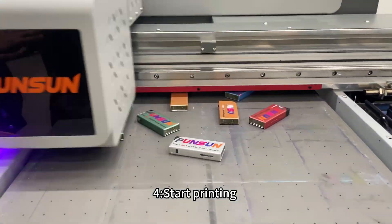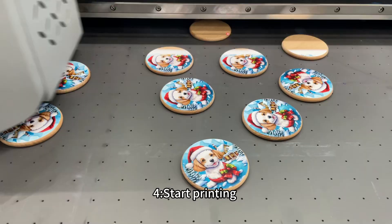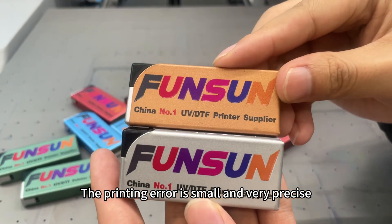Step 4: Start printing. Step 5: That's it. Look at the effect — the printing error is small and very precise.